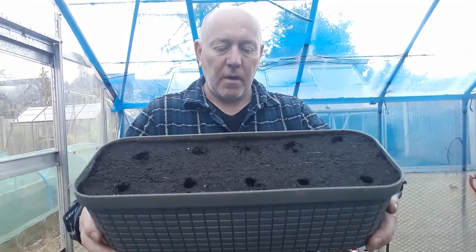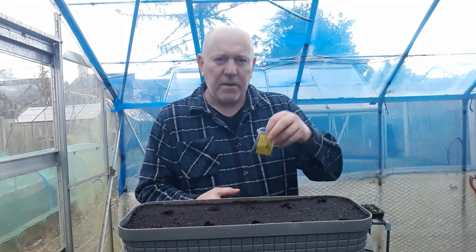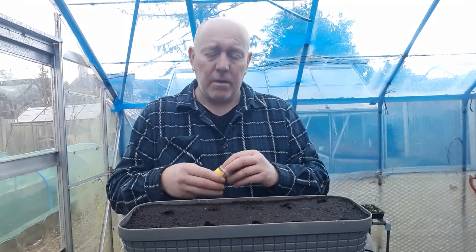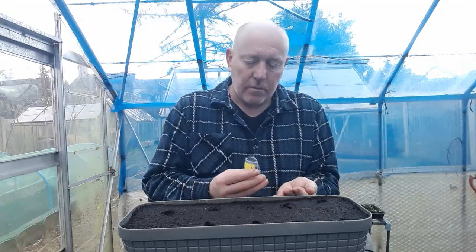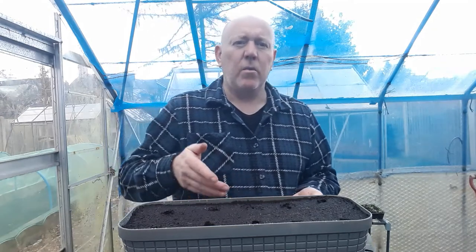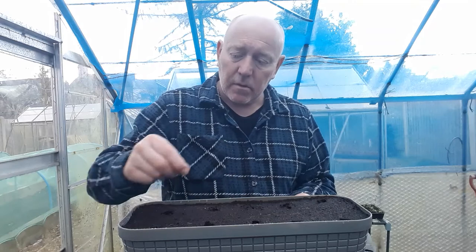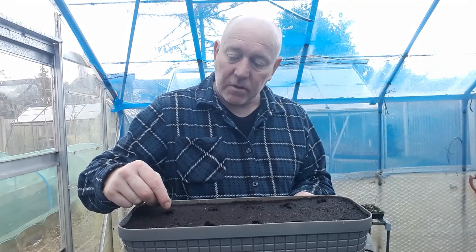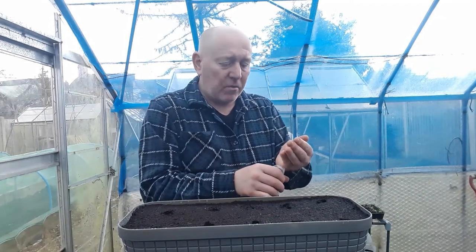So we've made some holes and now we can pop the seeds in. Now this variety that I'm planting today are spring onions called White Lisbon and they're very reliable. What we're going to do is multi-sow them — about six to eight seeds per hole so they grow in a nice bunch. You can go up to ten if you wanted to. So there we go, that's the seeds in. I think we've got a few left so we'll save them for another day.